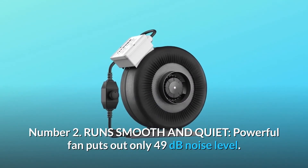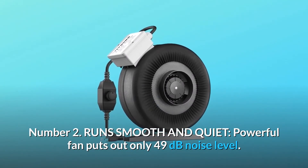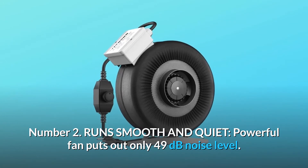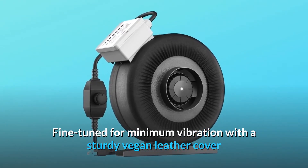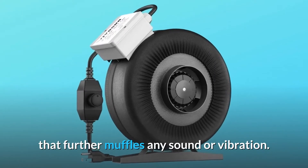Number 2: Runs smooth and quiet. The powerful fan puts out only 49 decibels noise level, fine tuned for minimum vibration with a sturdy cover that further muffles any sound or vibration.